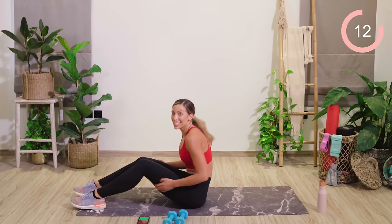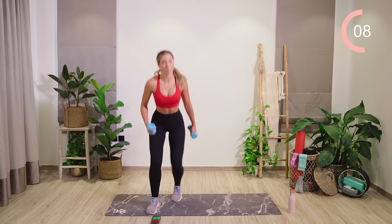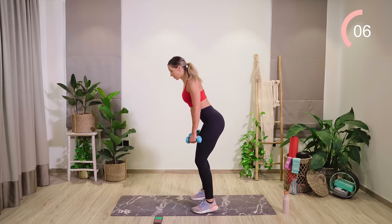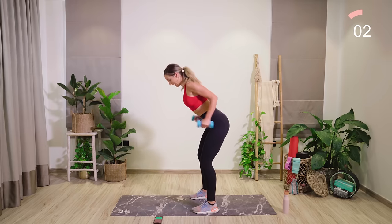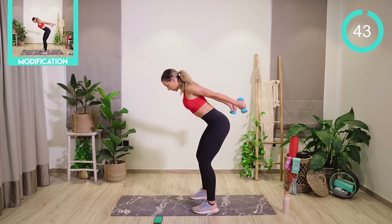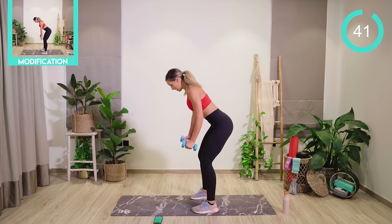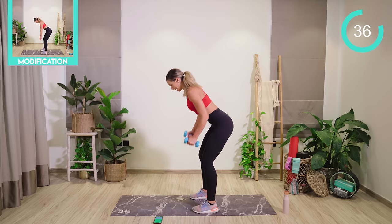Good work. Last exercise. We're going to go back to one that we did before, but we're combining — like we did just for a few reps. We're going to row, extend, bend, and lower. Really squeezing those shoulder blades together.